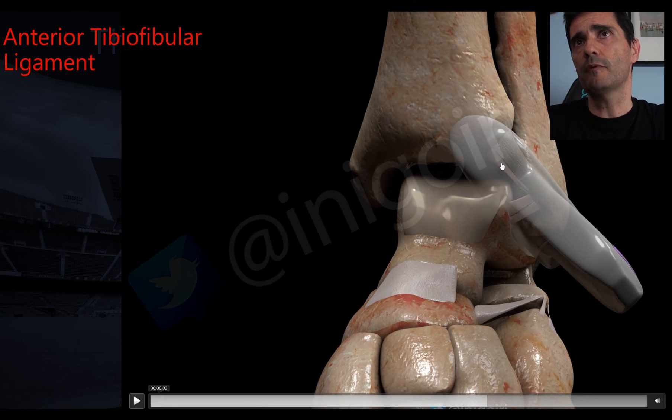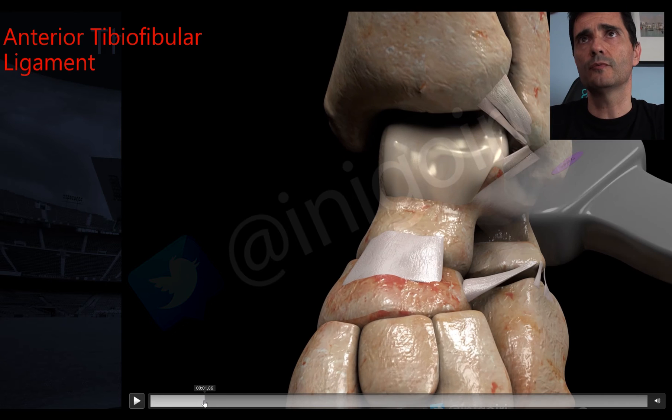When properly oriented, we should see this ligament. It has two components: an inferior and a superior one. This is very important because you must notice any affection of the inferior component.